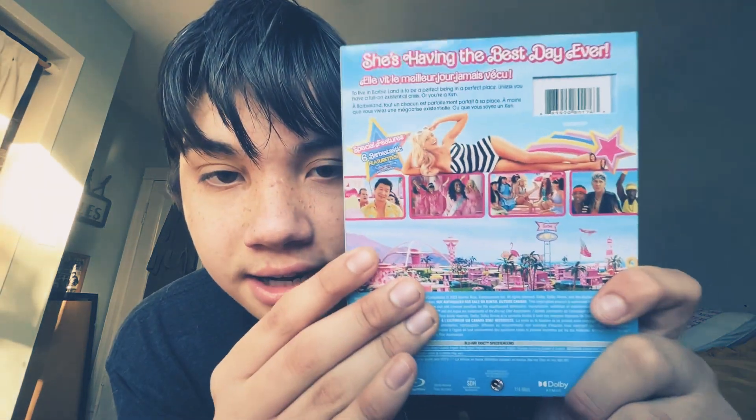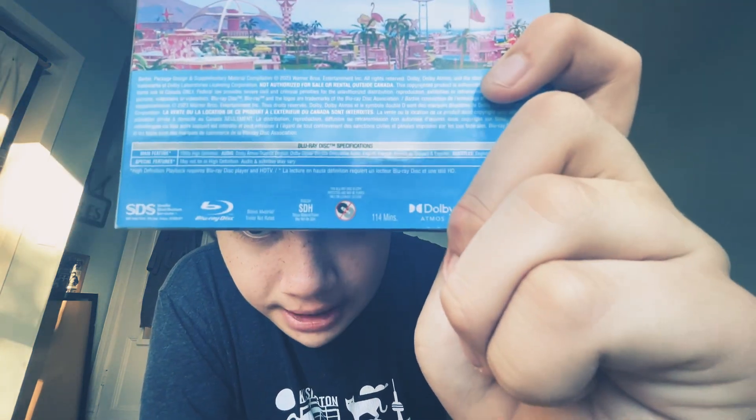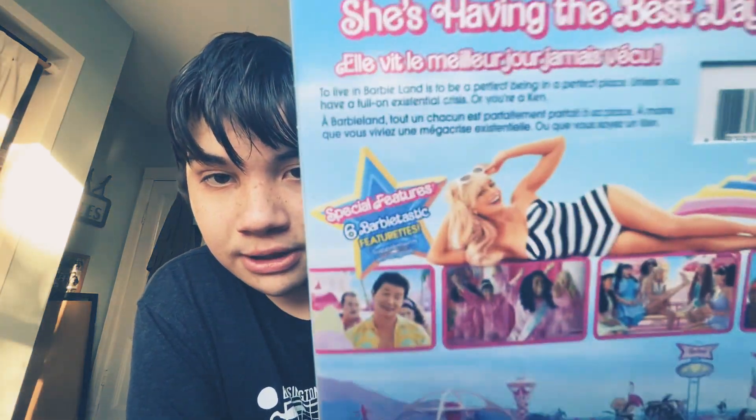On the back cover, there's Margot Robbie in the first Barbie toy. And the mix is in Dolby Atmos. This is made in America or Canada. And there's the special features — there are six behind-the-scenes features. She's having the best day ever — yes, she was.